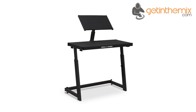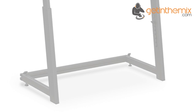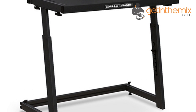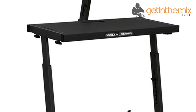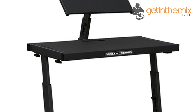The Gorilla DS-1 has been designed for DJs by DJs, so every detail has been cleverly thought out. We all understand that having a mix can sometimes last for hours, so being comfortable at the decks is the number one priority. That's why the Gorilla DS-1 is fully height adjustable, meaning it can be positioned at the perfect height for you to access your equipment — no more bending over, bad backs or overstretching. Just your equipment where you want it.